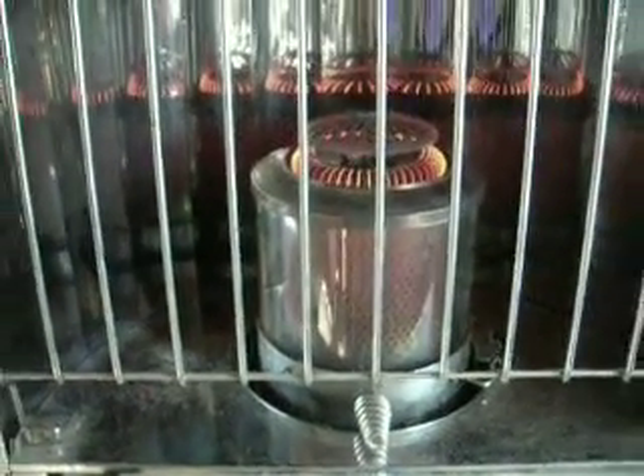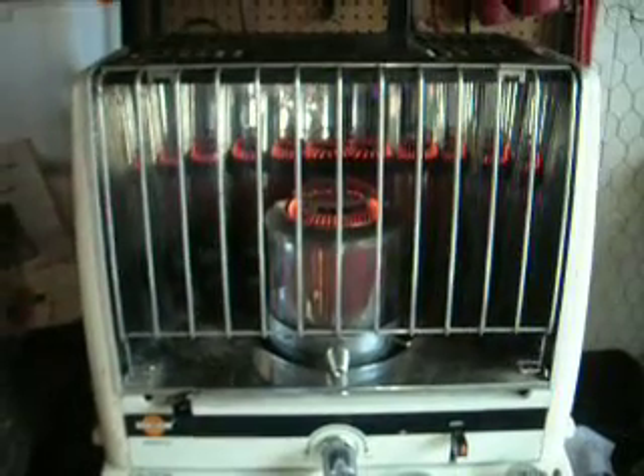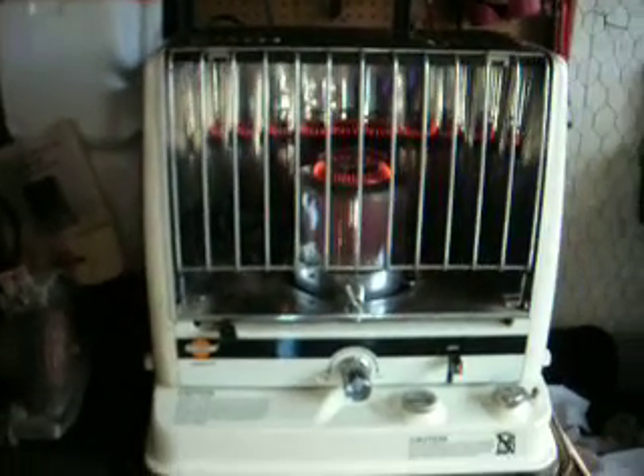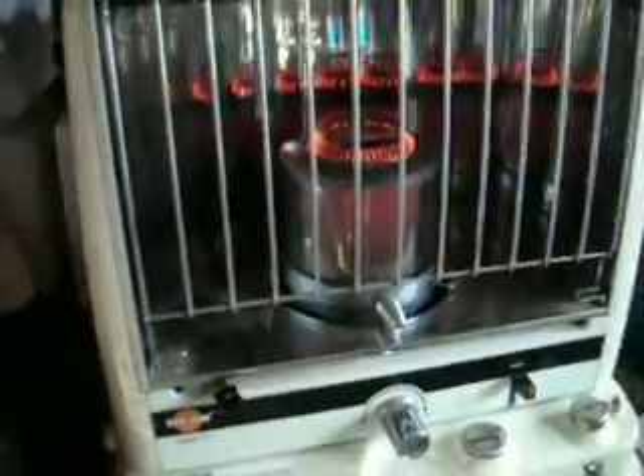This is my new old KeroSun Radiant 10 Kerosene Heater. I picked it up for $20 at a garage sale. It's doing a fabulous job of heating. It's almost out of fuel, but it's glowing red, putting out quite a few BTUs of heat.